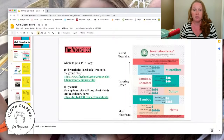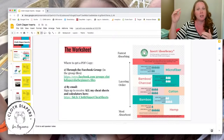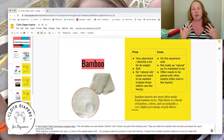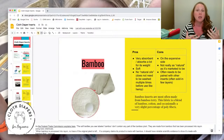Cotton sits in the middle of the list — really great absorption, much quicker than hemp or bamboo, especially once it's older. Now, true bamboo — and I say 'true' because bamboo charcoal inserts are called bamboo but aren't. True bamboo inserts are made from bamboo plants. You'll most often find it as bamboo terry, often blended with cotton and sometimes a tiny bit of poly — like one to two percent — for durability.